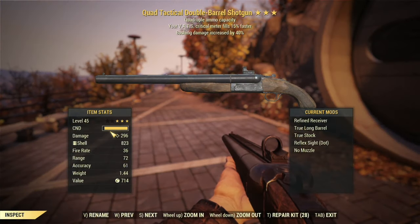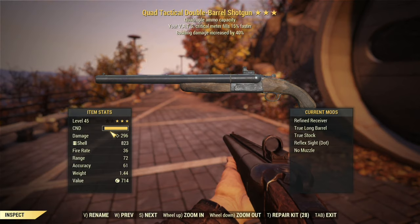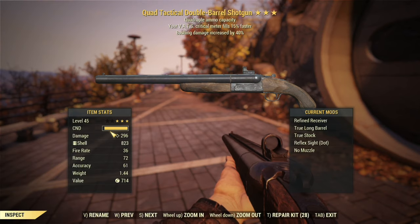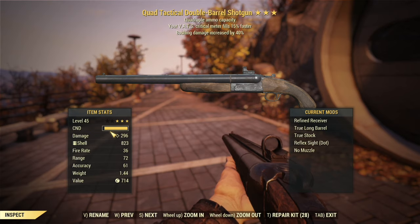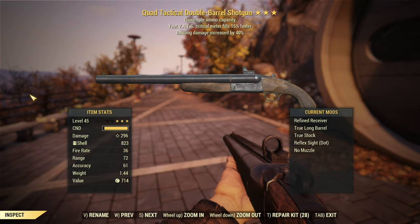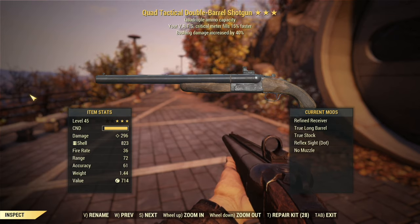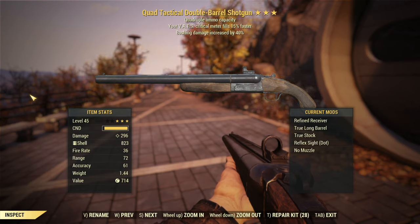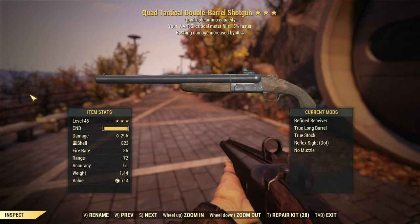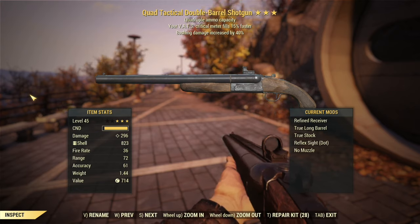What we've got here is a quad tactical double barrel shotgun. Normally in your double barrel you've got two shots that fire as fast as you can pull the trigger, then it breaks open and you reload. With the quad you magically load eight in there, so we've got a lot of firepower real quick without needing to reload nearly as often. The VATS critical meter fills a little faster, and bashing damage is completely and utterly useless in every way.